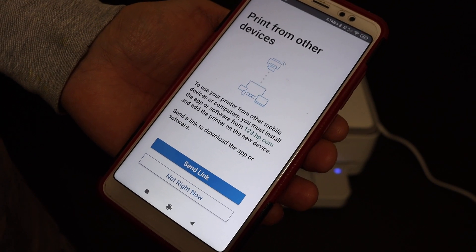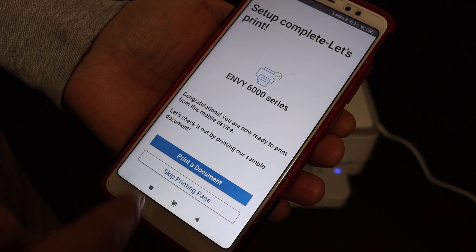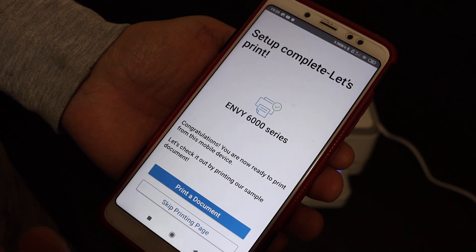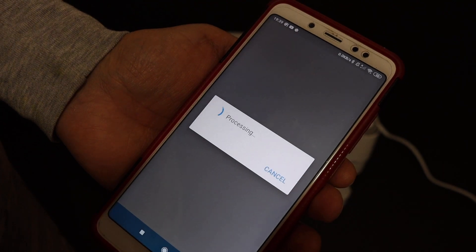You can also send a link to other devices, or click 'Not right now.' If you want, you can print a page for confirmation — click on the print document option, as the setup is now complete.